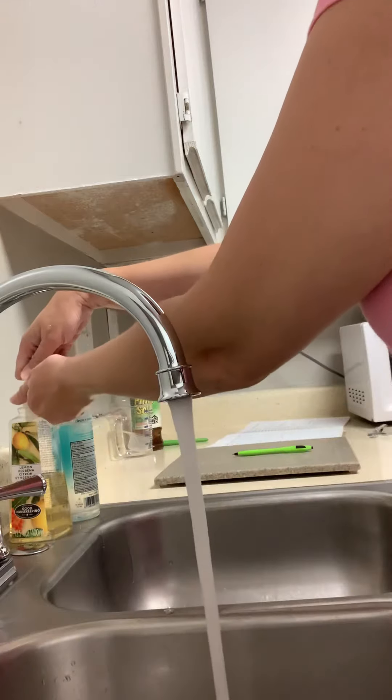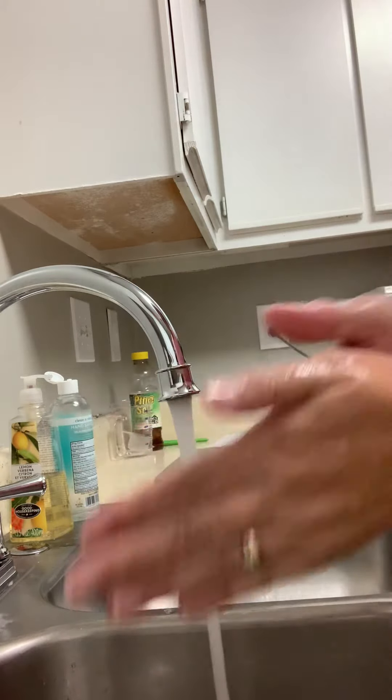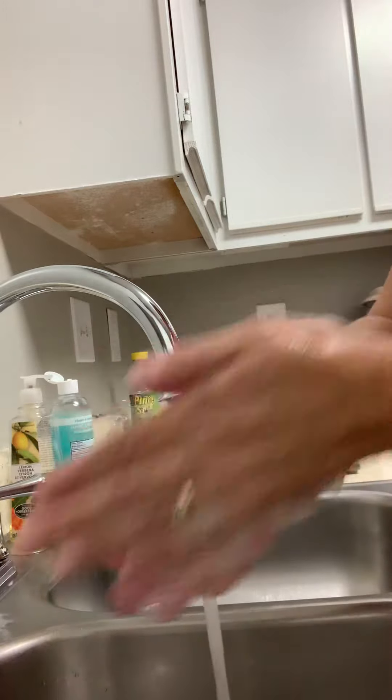We're going to use a clean cloth to pump anti-bacterial soap, and we're going to lather.